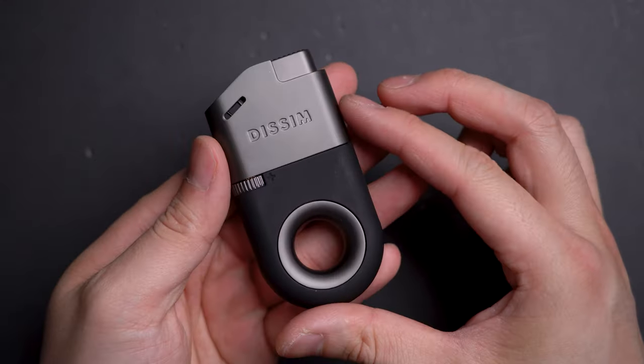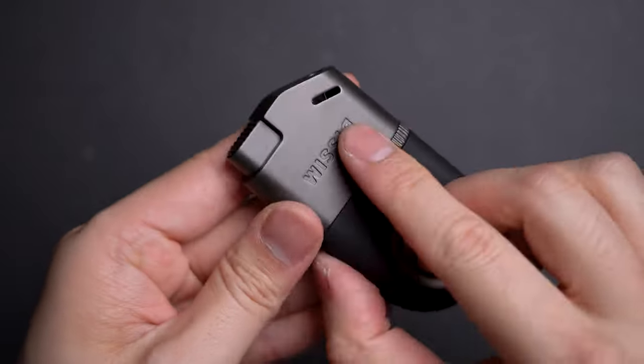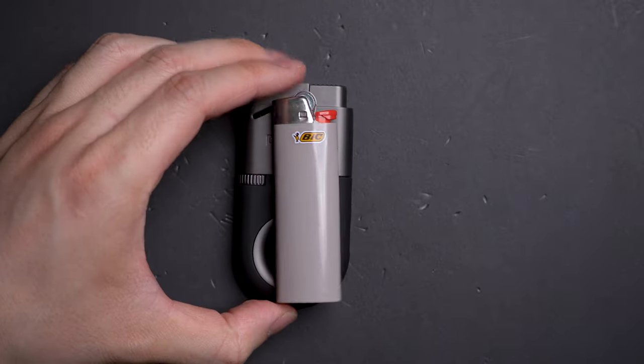It's a solidly built lighter. The whole thing is made of a metal shell and wrapped with some soft rubber on the bottom, which makes handling this super comfortable. It's about as tall as a regular pick lighter, but as wide as a standard Zippo.